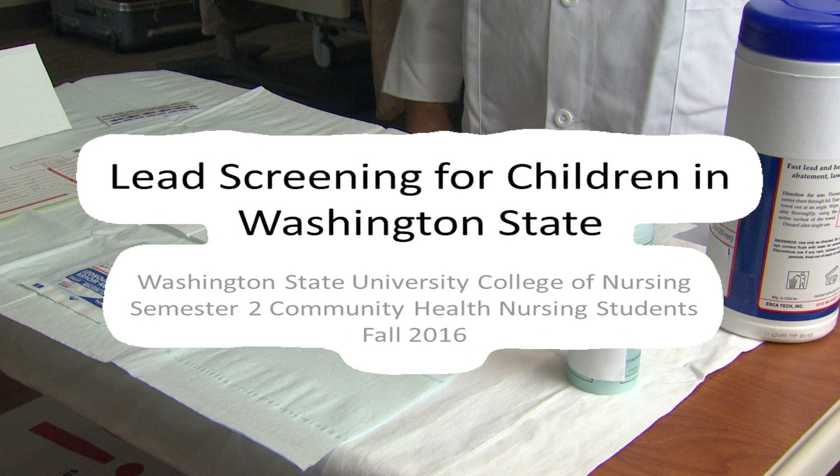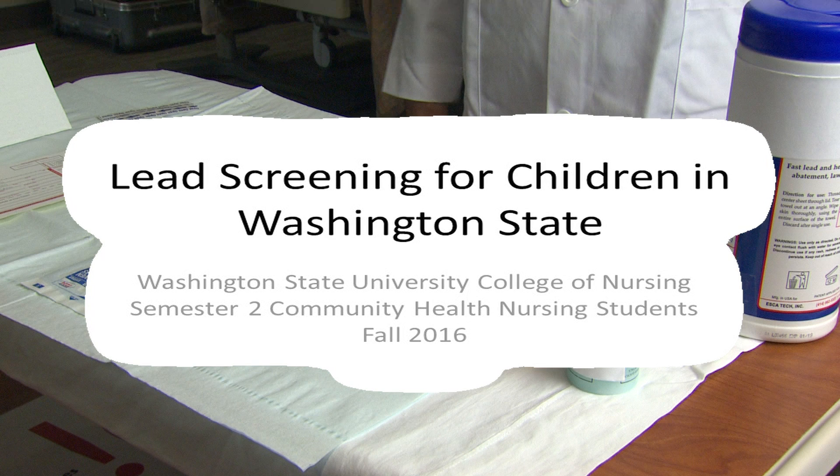In this video, we will be demonstrating how to use a waterless filter paper blood lead test kit.